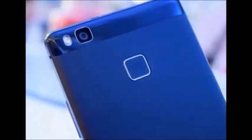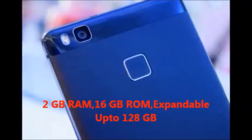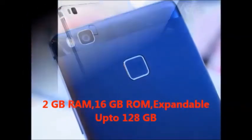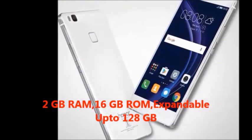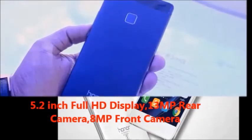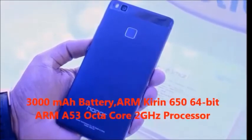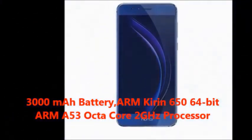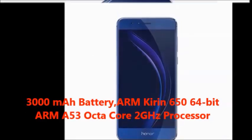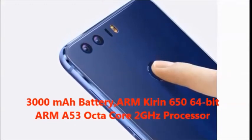First of all, I will explain the Honor Red Smart features. In this mobile, you will get 2GB RAM, 16GB internal memory, expandable up to 128GB, 5.2 inches Full HD display, 13MP rear camera, 8MP front camera, 3000mAh battery, ARM Kirin 650, 64-bit ARM A53, Octa-Core 2.0GHz processor.